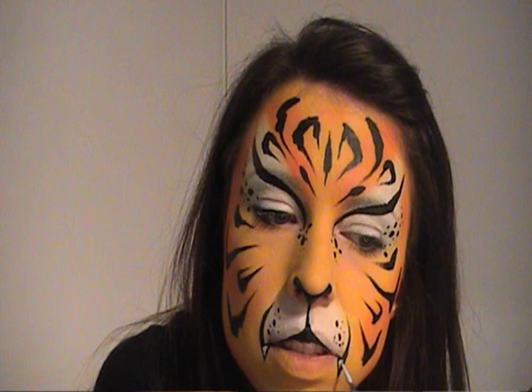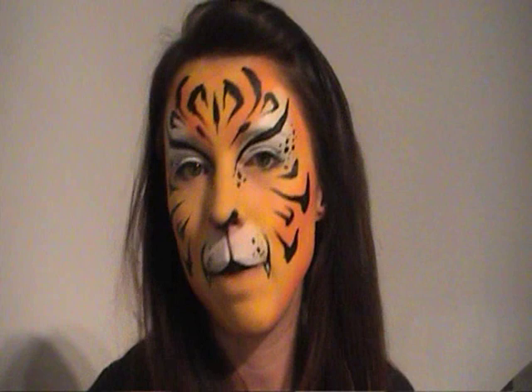And that's it — our tiger face is finished! As an optional final step, you could fill in the bottom lip with red or black, whatever you wanted. I'm leaving it as is because there's enough going on without it, and also if you paint in the bottom lip, when the child has a drink or something to eat it will smudge downwards — so leaving it blank means the face looks better for longer. But it's entirely up to you. I'll put some pictures up at the end so you can have a closer look. Hope you like it, thanks!